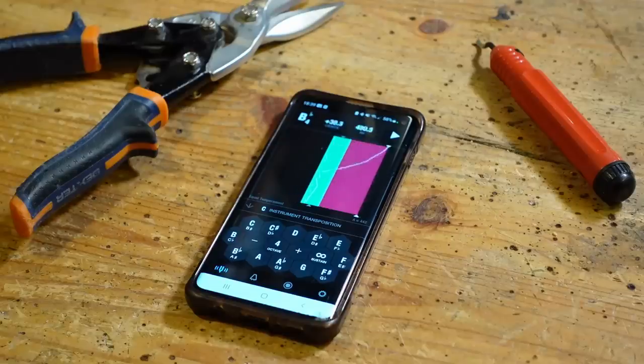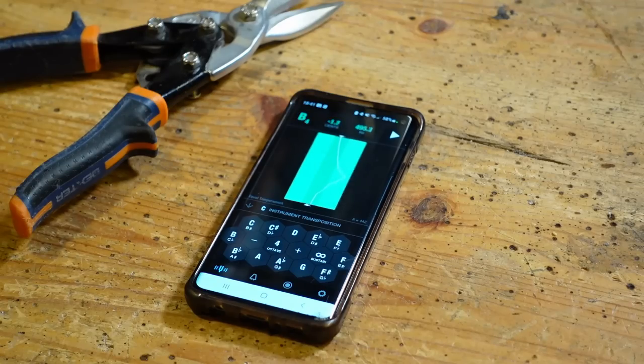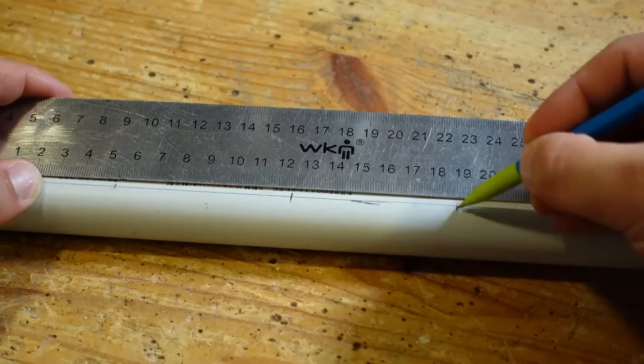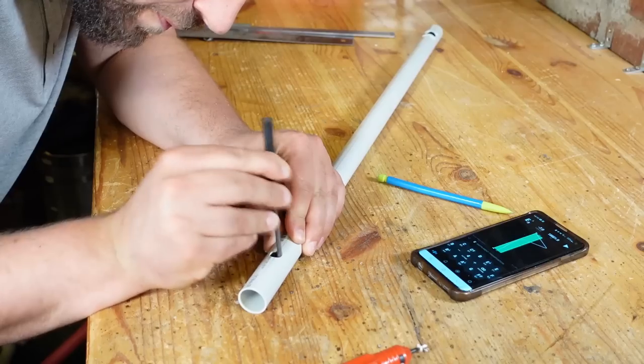I tune the root note to have a beep. Now the playing holes — I drill 1mm smaller than the blueprint, to be able to tune finely each hole with a file.